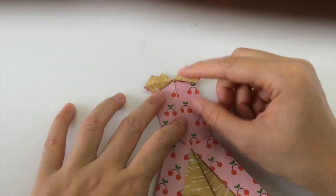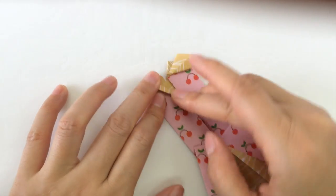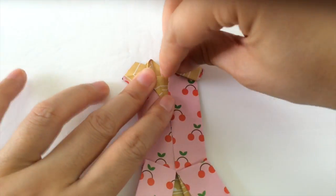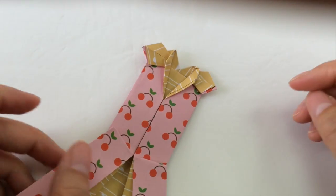Next we're going to make a collar for the dress. So we're going to take this corner and fold it diagonally outwards. We do the same on the other side — fold it diagonally outwards — so we have a collar.